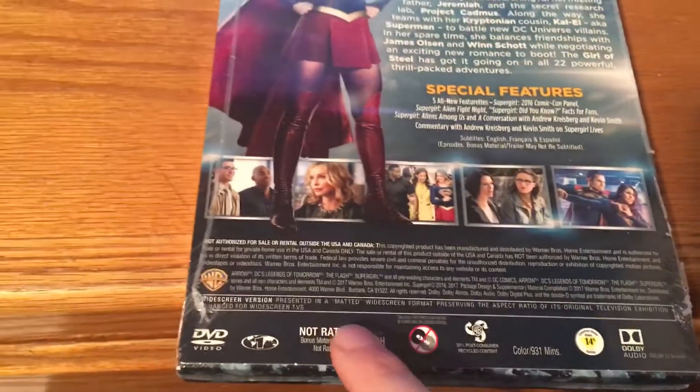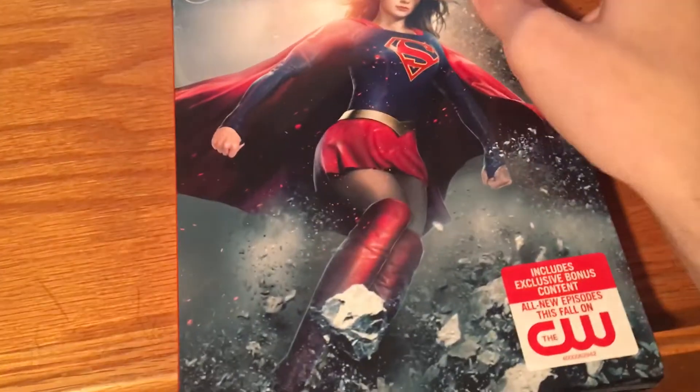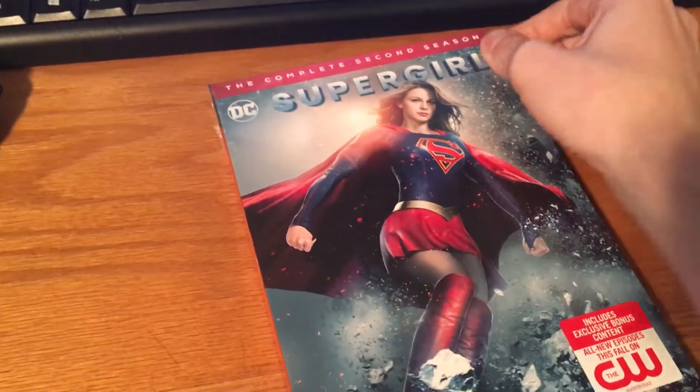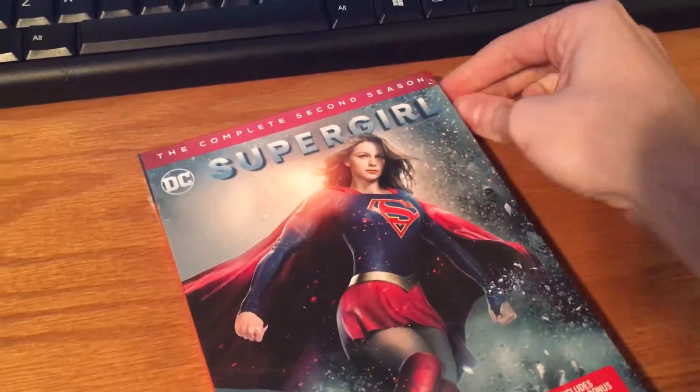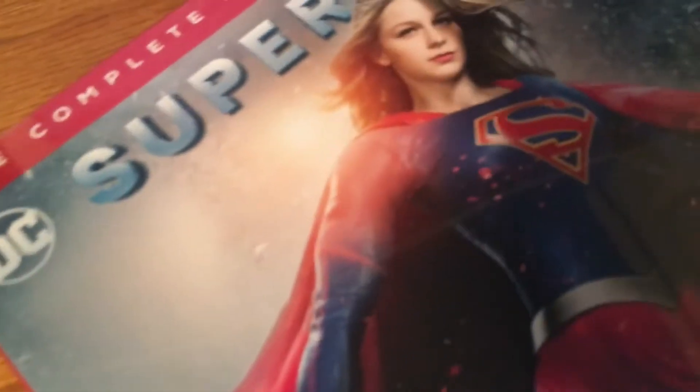I actually haven't seen those episodes — I've seen only a couple episodes from this season. This show and Legends, I don't usually watch. I've watched enough episodes for when the crossover happens, so I'm pretty much good to go.